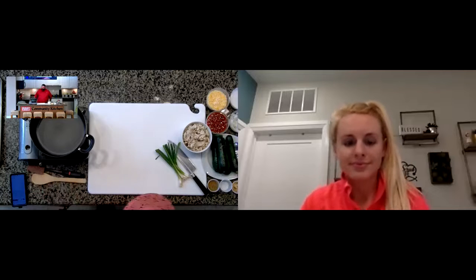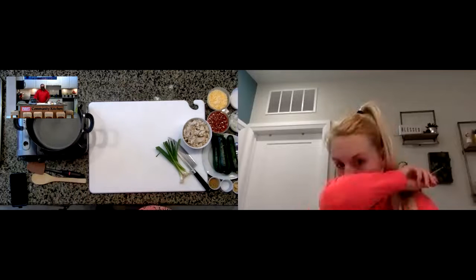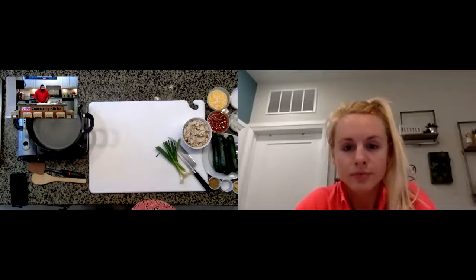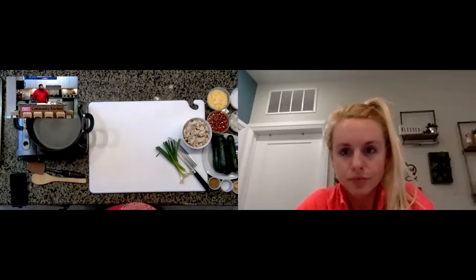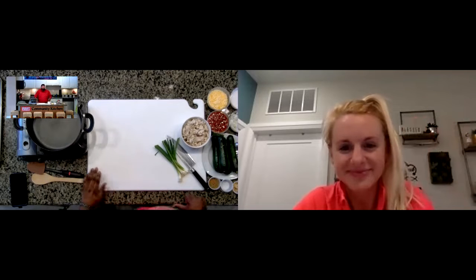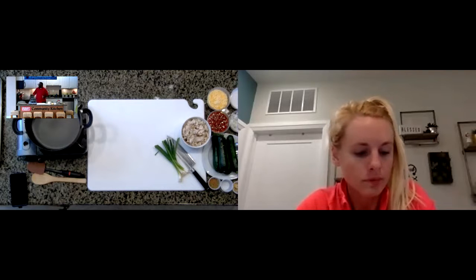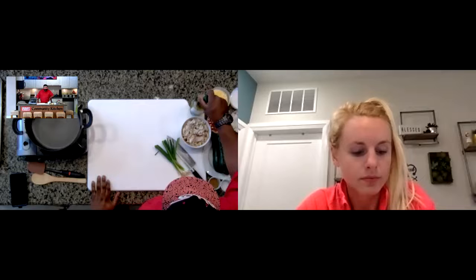Good afternoon, everybody. Welcome to our Cooking for Wellness with Central Ohio Urology Group. We're very thankful to be able to partner with COUG to provide the first Thursday's Cooking for Wellness class. We are excited to be here with dietician Emily Sullivan and Chef Jason Johnson. Tonight they're going to be doing reduced waste leftovers reimagined. Chef, which one are we going to start with first?